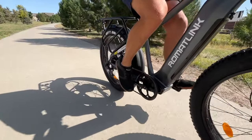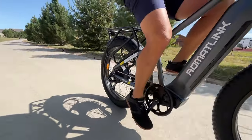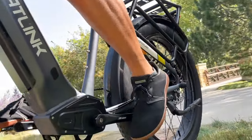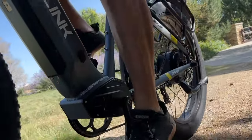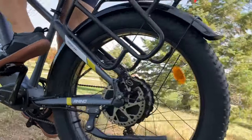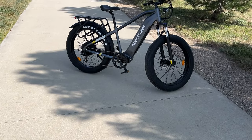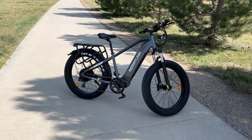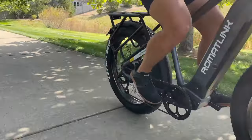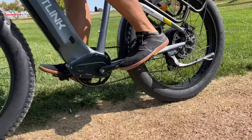Now let's talk about speed and range. The RomatLink Rhino can reach speeds up to 28 miles per hour, earning its Class 3 classification. With the throttle alone, you can go up steep hills with a 20 degree grade, and with pedal assist, you can conquer even steeper inclines at 30 degrees. In terms of range, with the throttle alone you can expect up to 60 miles on a single charge, and in pedal assist mode that extends to a remarkable 80 miles.